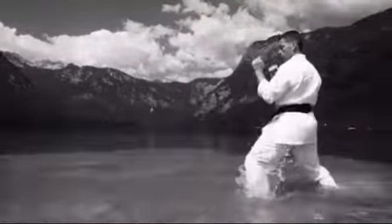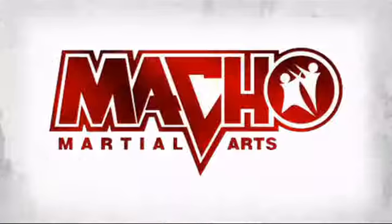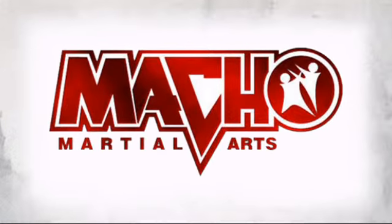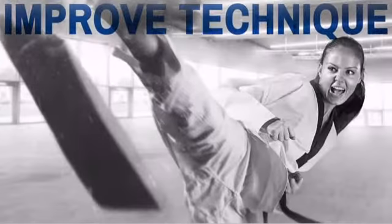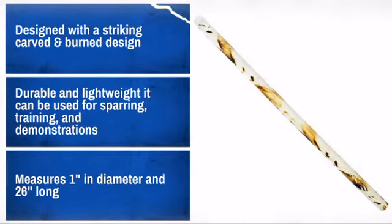Pursue the noble art of Eskrima with this great Eskrima stick. Made by Macho Martial Arts, a leader in martial arts product development. Made from quality materials, this Eskrima can handle the punishment it is dealt.